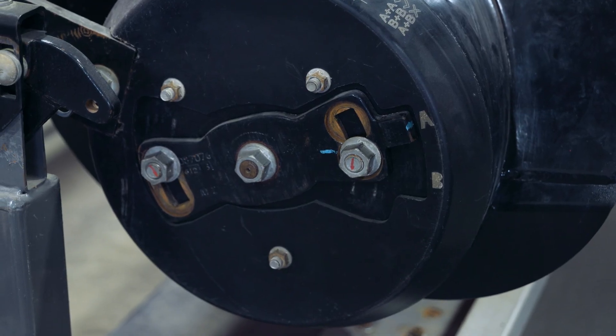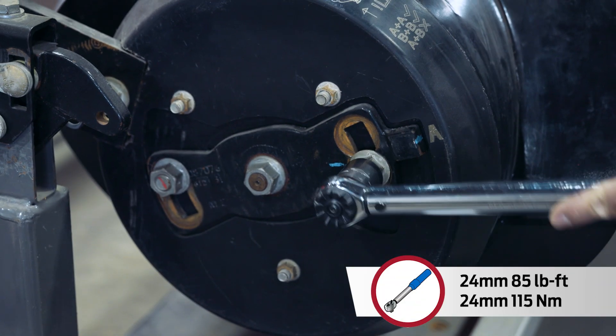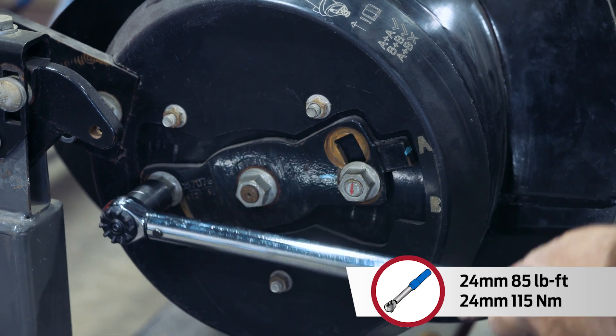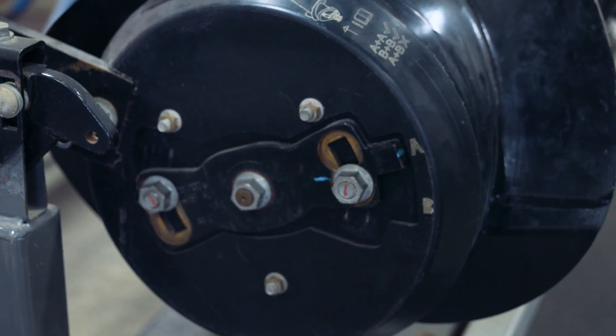Now that we've adjusted it, we need to torque these bolts to 85 foot-pounds or 115 newton meters. Repeat on the other side.